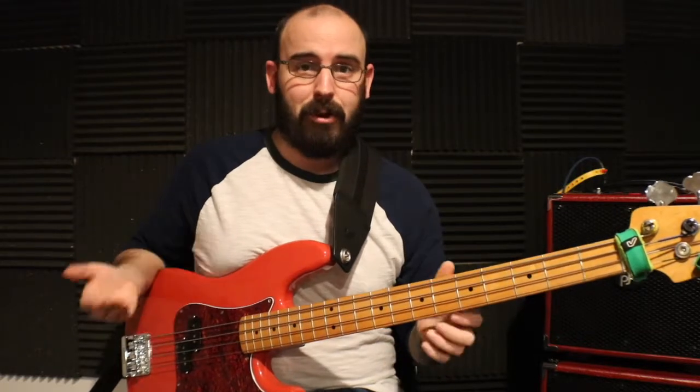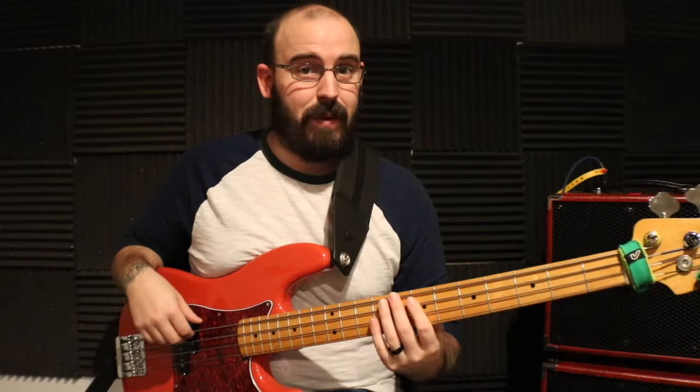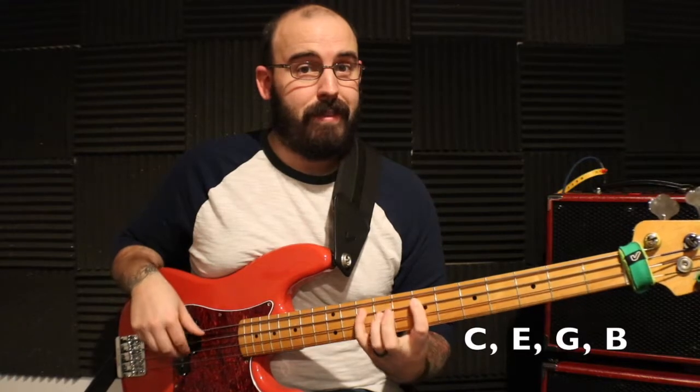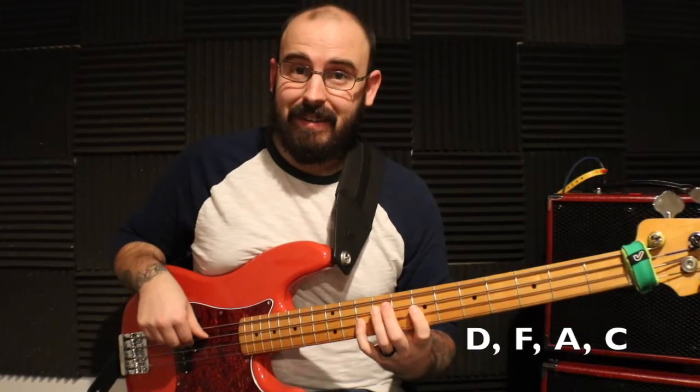Then worry about going backwards and forwards, intermingling them, and just experiment as much as you can. To show you an example, I'm going to play through all of them going forwards. It's in the key of C, so the C major seventh arpeggio would be root, third, fifth, seventh — C, E, G, B. Going to the two, which is D — that's a minor chord, so root, flat third, fifth, flat seventh.